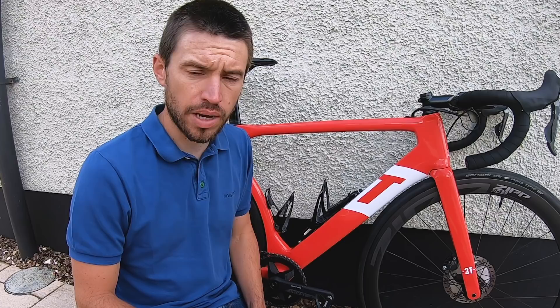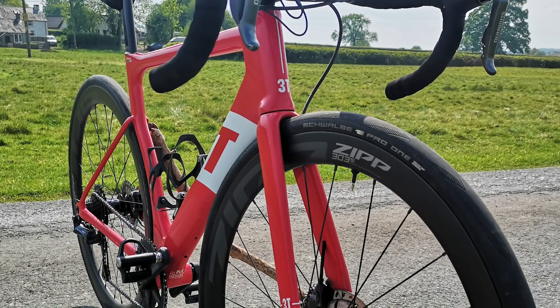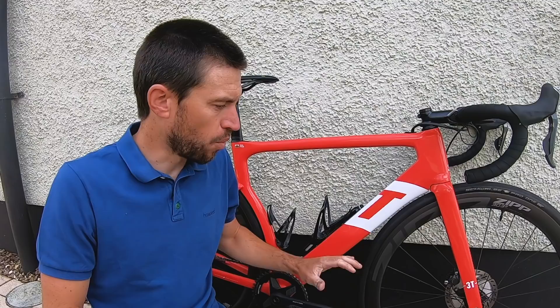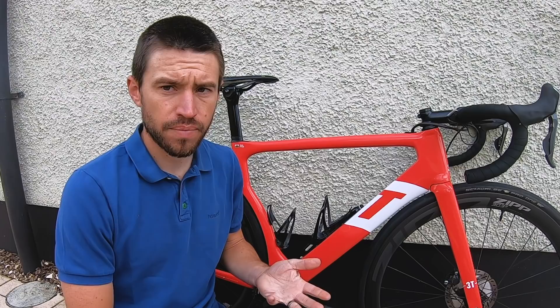It's quite refreshing to have a wheel set released that doesn't claim to be the fastest in the wind tunnel, although Zipp do claim this wheel set is 10 watts faster than the outgoing 302. They're using a four-part system called Total System Efficiency, made up of gravity, rolling resistance, wind resistance, and vibrational losses.